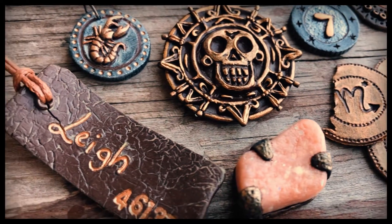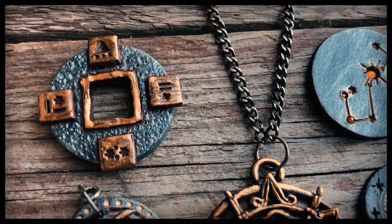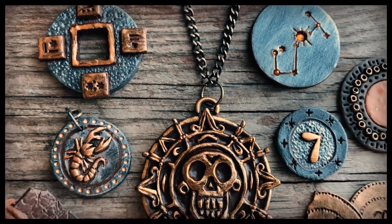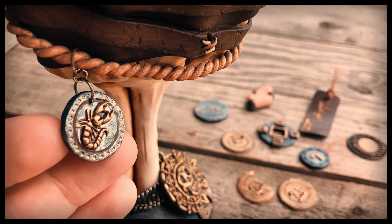Good morning. In this video I'll be going over the steps involved in making these pirate medallions. I'll be using a flexible polymer clay called Cosclay. Let's start with the hanging scorpion medallion.